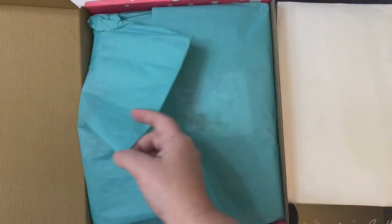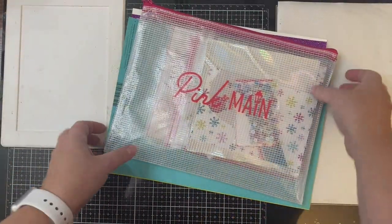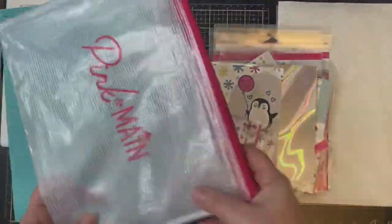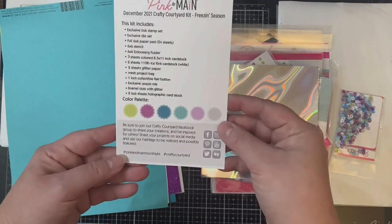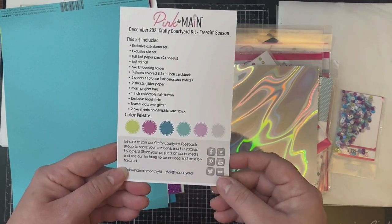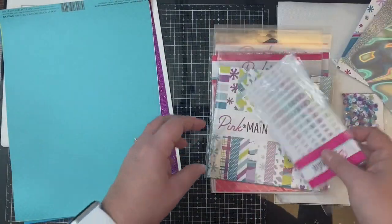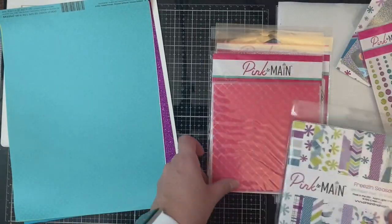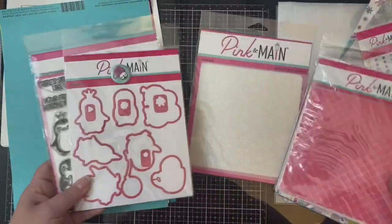So this is the Pink and Main Crafty Courtyard Kit called Freezing Season from December 2021. It's got a see-through mesh zippered pouch, which is great for storing all your crafty goodies. The card insert shows the contents of the kit along with the color palette theme, which is great for matching up your cardstock. It includes two six by six holographic papers, some glitter enamel dots, some matching sequins, and an embossing folder called Quatrefoil. There's also a cute little collector's button with a penguin on it.